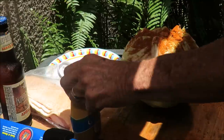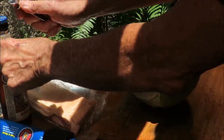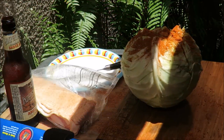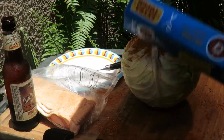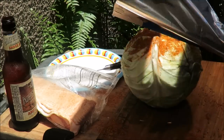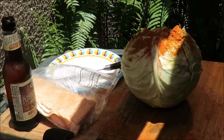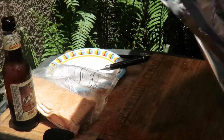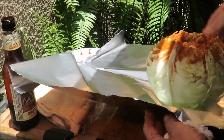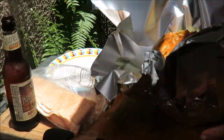Now we're going to take some aluminum foil. I've got a beer right here I'm getting ready to put on there. Open up my beer - I got some supermarket beer just for cooking with. Take some aluminum foil - it's going to make the finder on my camera go wild, but that's okay. Let's get some aluminum foil underneath that, make a little bowl for it because we're going to pour some beer on top.